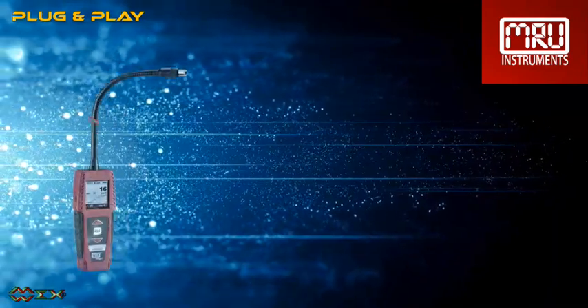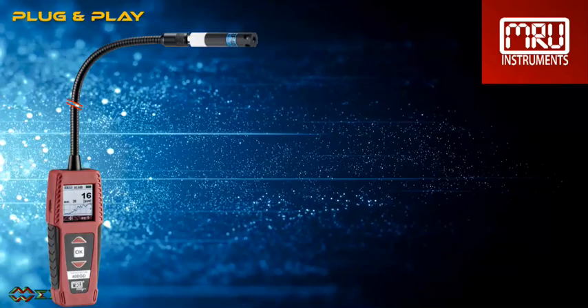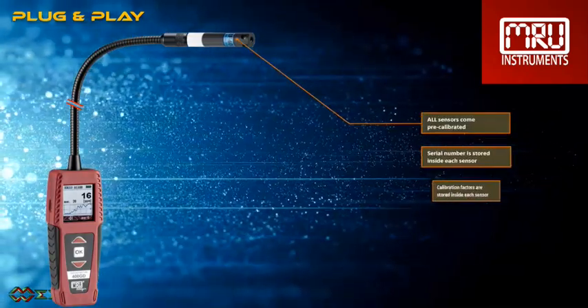All these sensors are plug and play — they come pre-calibrated and are ready to be used. The sensor type is automatically recognized by the unit; the serial number and calibration factors are stored inside each sensor.